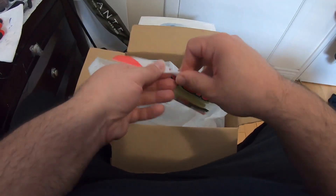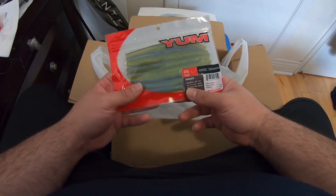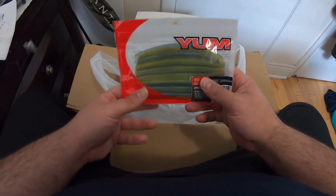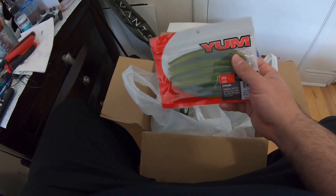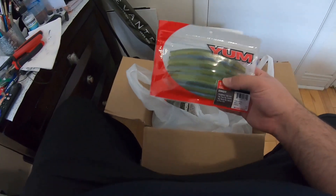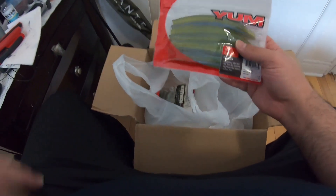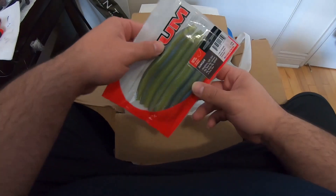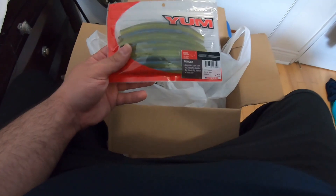I got these — never opened them, still pretty sealed. Yum's got some really nice new colors. I got the five inch Dinger in Sinful Shad, which kind of looks like a Sexy Shad in a soft plastic. This would work in dark colored water or somewhere with chartreuse, imitating bait. I'll use it wacky rig, Texas rig, even neko rigging, which I'm actually going to start doing this year. Hopefully it still has the classic fall rate of the old Dingers.